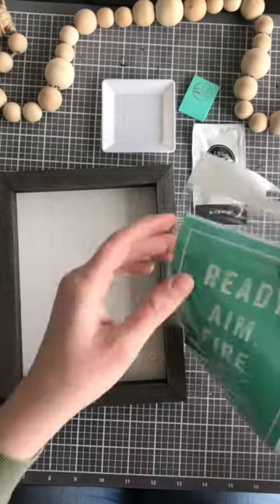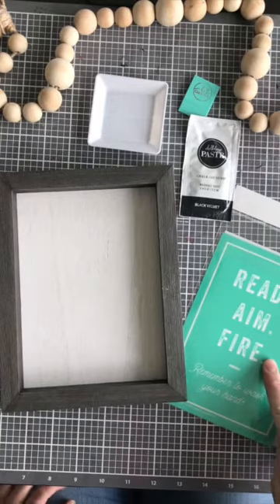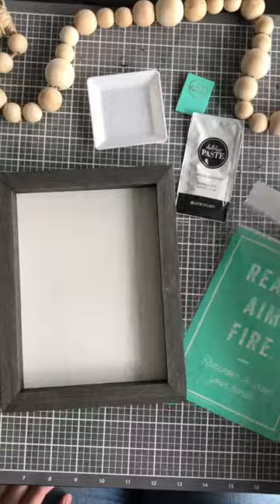Hey guys! It's Mini Kit Monday and I wanted to show you this fun kit idea. It's using a box frame, an A size transfer, a paste packet single, a mini squeegee, and a palette to put your paste in.